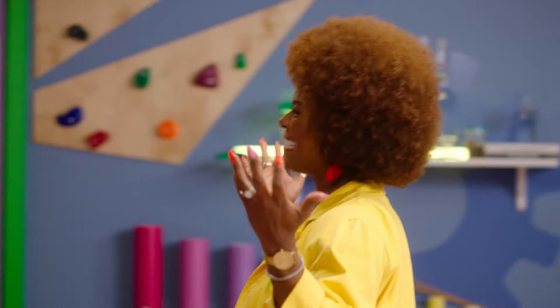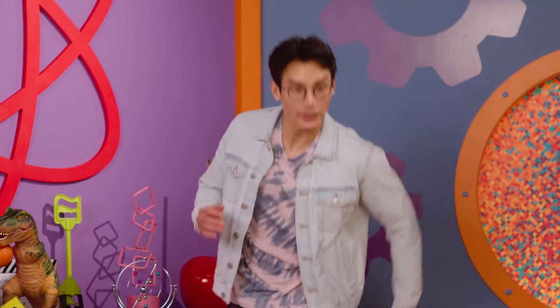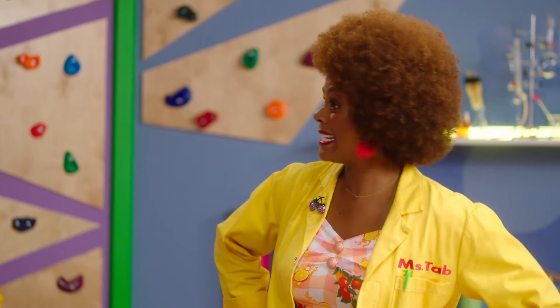Well, hello there. I'm Ms. Tav, and welcome to my lab. Hi, I'm so happy to be here. My name is Professor Stomp. Very nice to meet you, Professor Stomp. Now, what would you be showing us today?